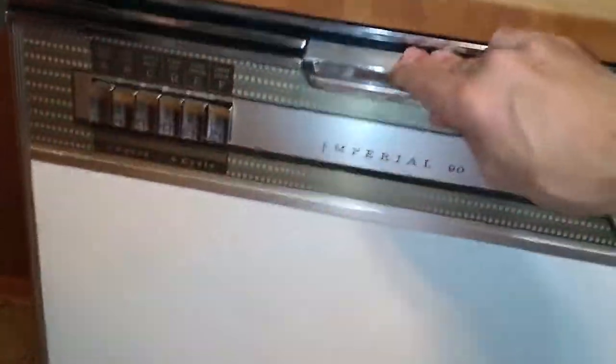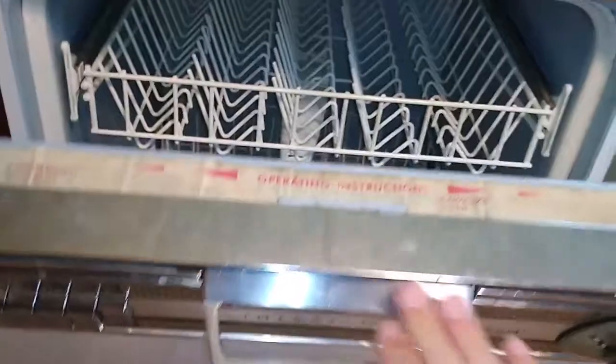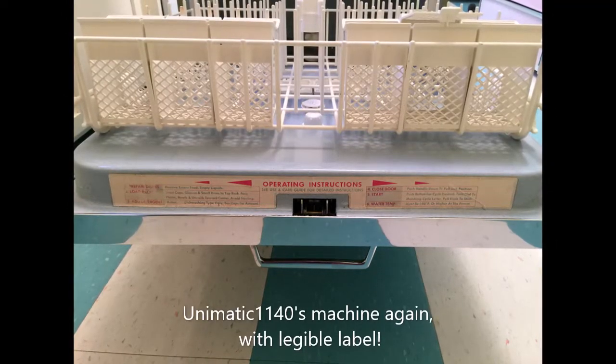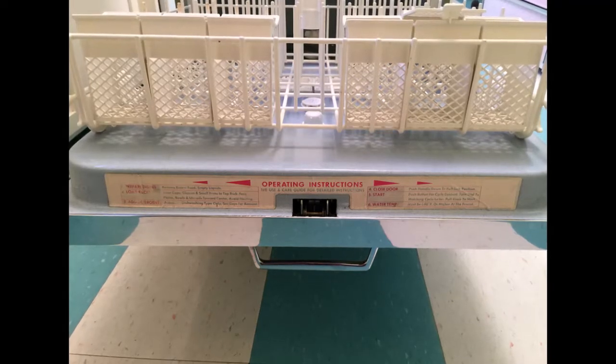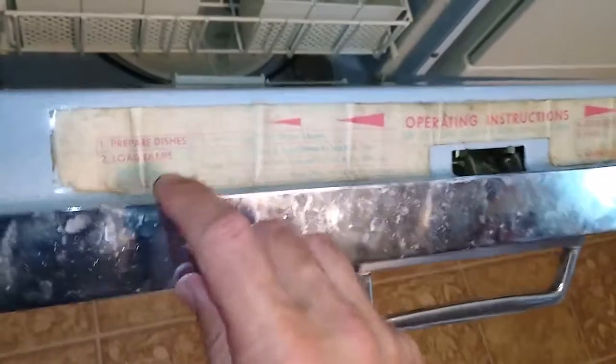And then to close it, you close it and pull down and listen to the sound that it makes. There's another cool thing — the instruction label is still here.